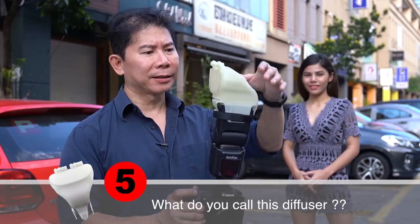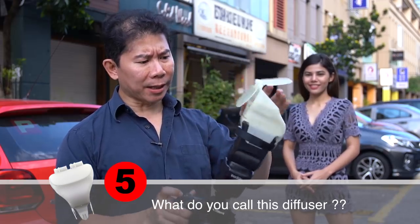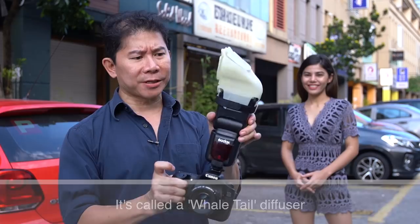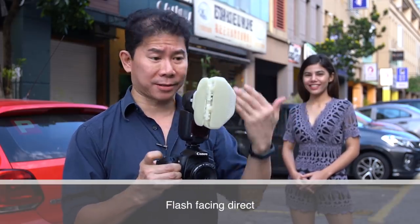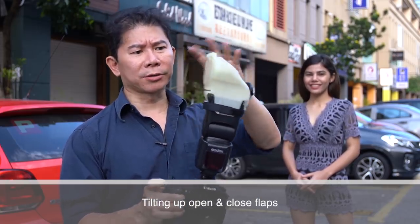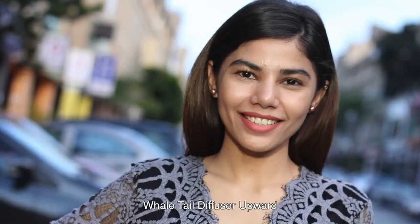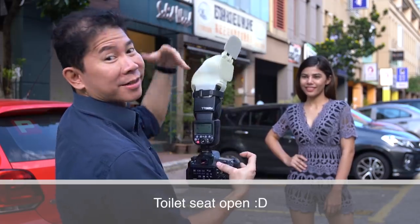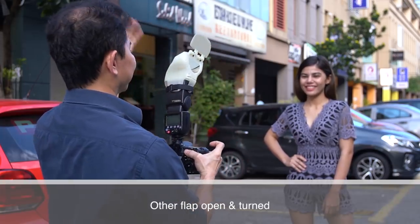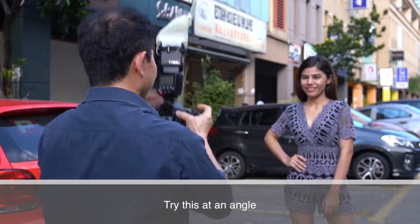Finally, this diffuser looks a little bit like a toilet seat with a lot of flaps — but it's actually called a whale tail. Back on the Canon system now, the first thing we're going to do is fire the flash direct, then tilt it up, then maybe open or close the flaps and take another shot. Facing the front at F2.8, Kelvin 5,000. Testing: toilet seat open, toilet seat closed, the other flap open, and also at an angle.